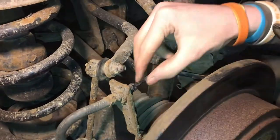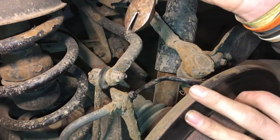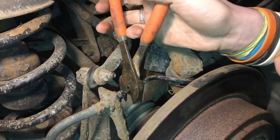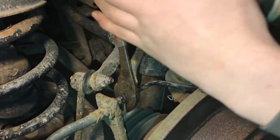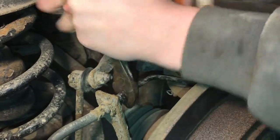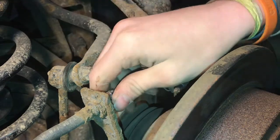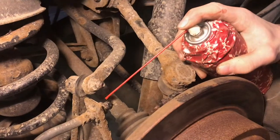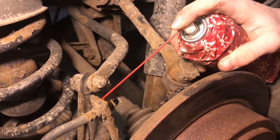Now we're ready to clip the brake line so we can get it off. Once we do this, it's the point of no return and we have to replace the brake line. We'll go ahead and cut it right there — there we go. Now we can pound a socket on there, take it off, pull the clip out, and disassemble everything. I'll spray some PB Blaster on some of these parts so they'll come off a little easier.